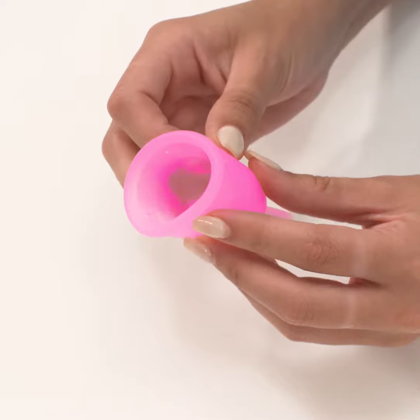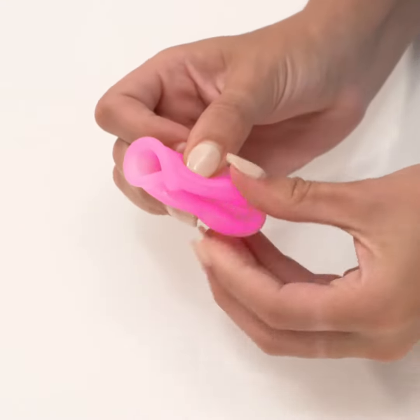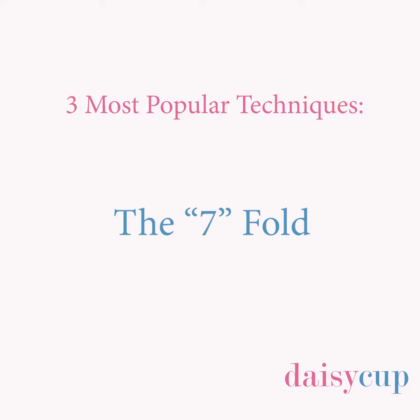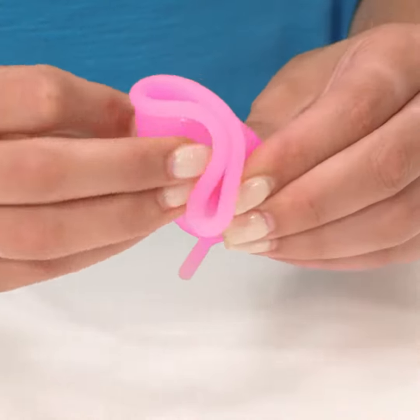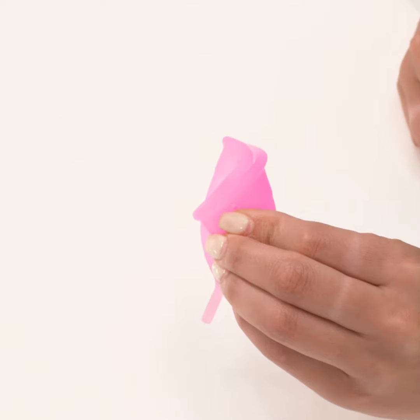The punchdown fold: push one side of the cup down to the bottom of the cup, then pinch the sides together. The 7-fold: pinch the sides of the cup together, fold one corner down toward the center so that the cup forms a 7-shape.